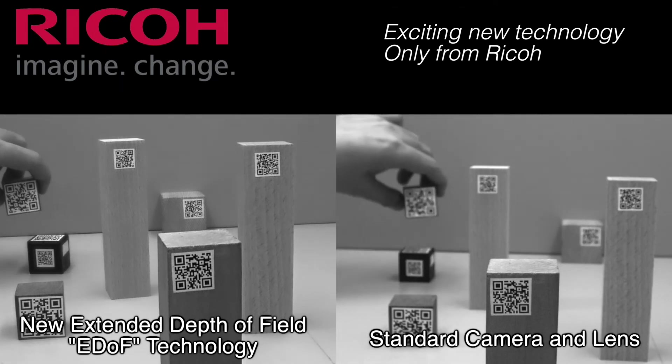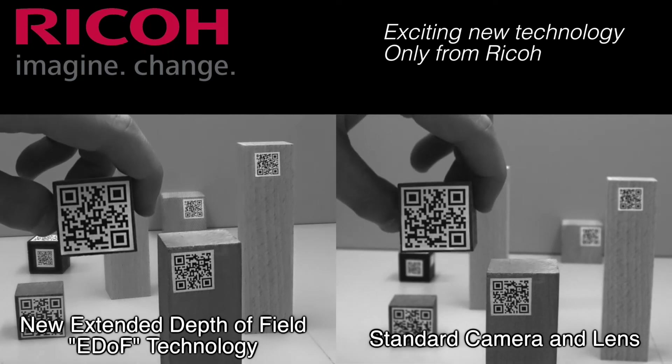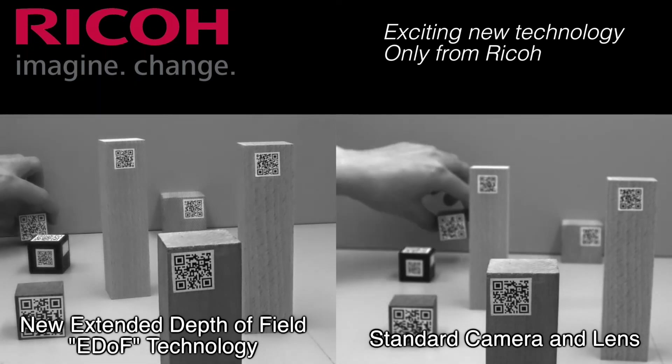On the right side, you'll see that same demonstration with a standard camera and lens, which clearly displays that it cannot focus throughout the ranges.